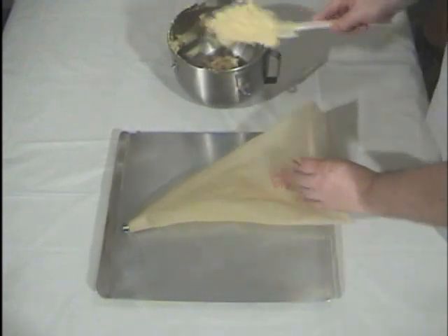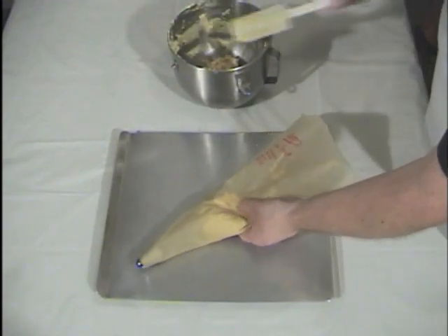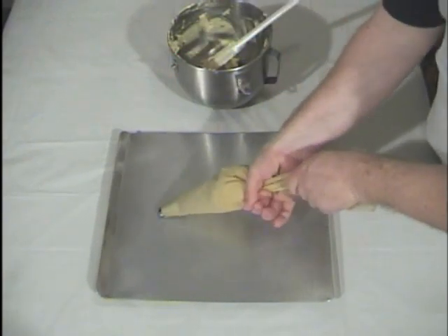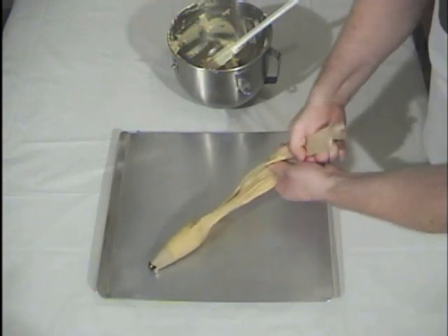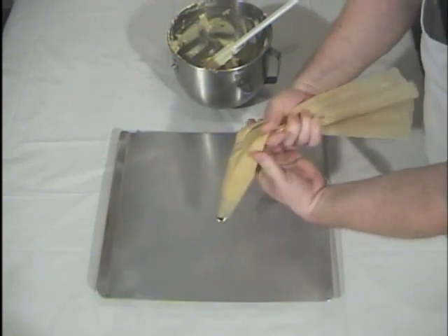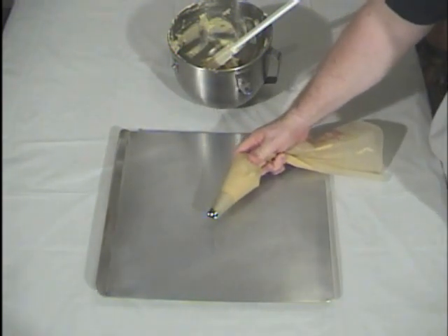Next, we take about a third of our dough, push it down as far as we can, and then squeeze it down the rest of the way. Give the bag a little twist and we're ready to squeeze out cookies.